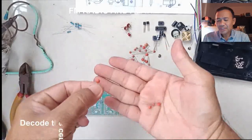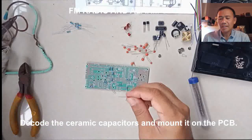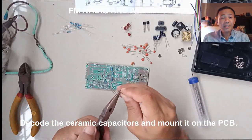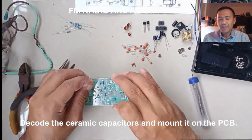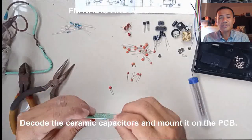Next, mount the ceramic capacitors on the PCB. Look at the code of the capacitor and make sure that you place them correctly on the PCB. After that, solder the connections and cut the excess terminals.